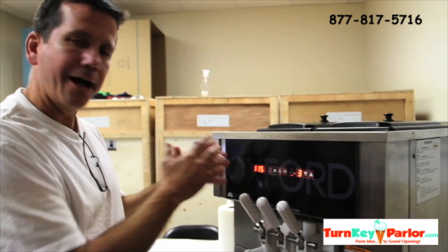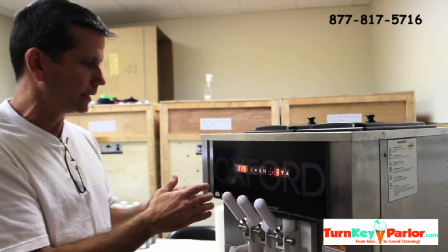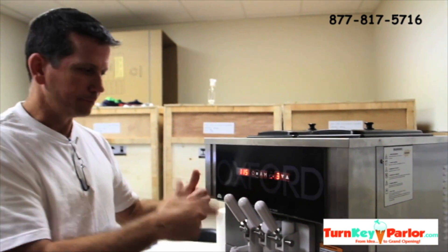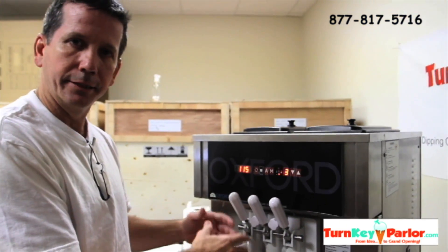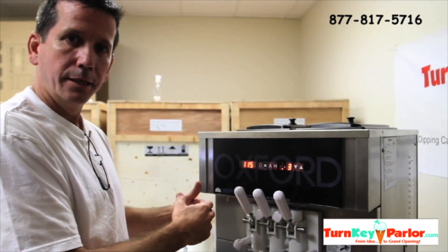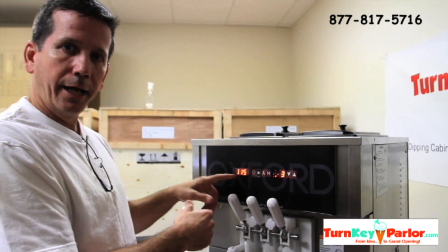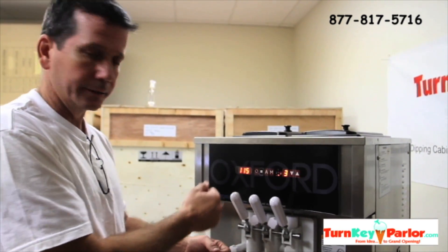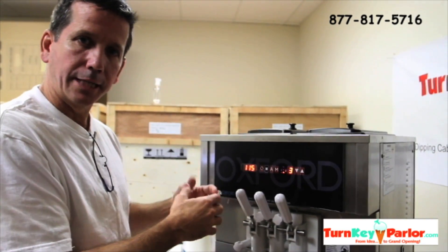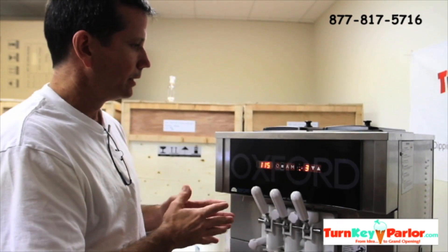It doesn't have to be showing 115 to serve product, because periodically it'll go through a cycle throughout the day of refreshing the product that's in the cylinder. So when it goes into refresh mode, it will go away from saying 115 and you can still get product out of the machine. But once it's gone through that cycle and the beater's not turning anymore, it'll go back to 115.